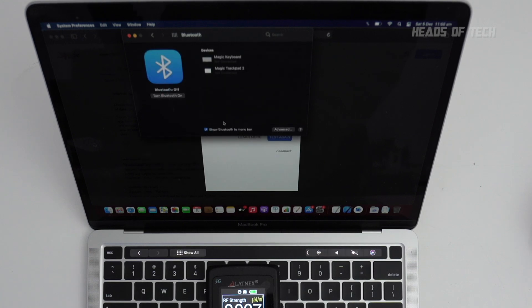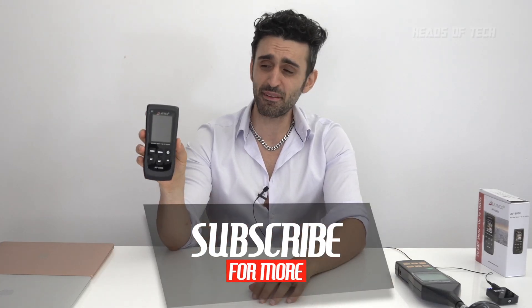Go into System Preferences, select Bluetooth, and tap 'Show Bluetooth in menu bar' — that gives you the icon in the top right of your screen so you can easily and quickly toggle it off. So that was the Latinx AF5000 mid-5G meter. Hope you found this useful. I like it because it's pocket-sized — no need to carry the big conspicuous device. This one looks like a mobile phone, very undercover when you're detecting radiation levels. Overall it's pretty good — let me know what meters you guys are using out there!